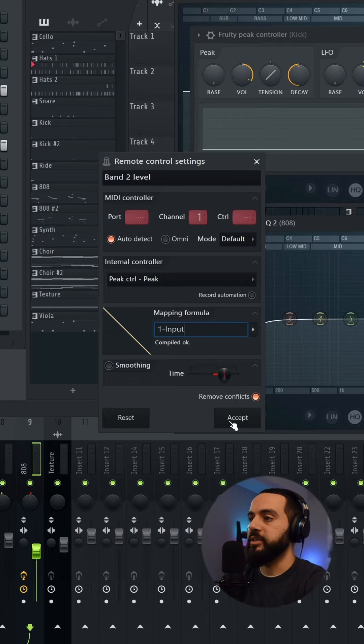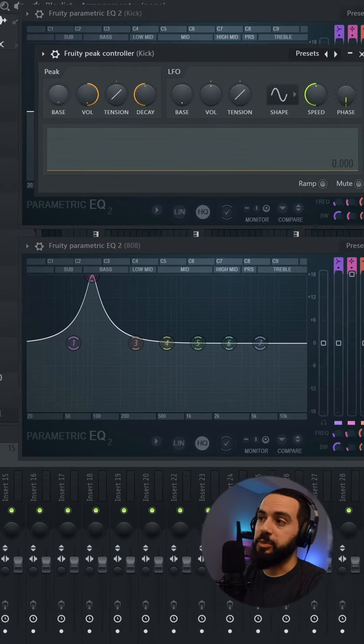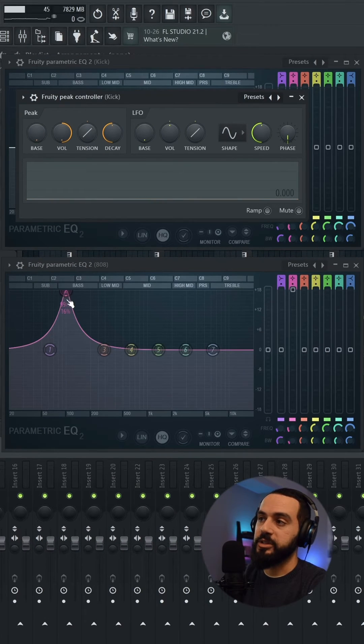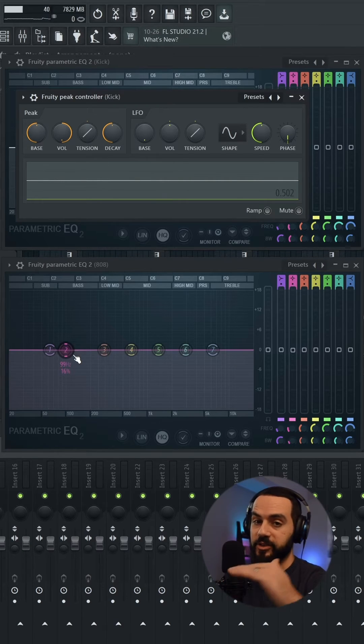Watch what's going to happen when it plays now. So now the base on my Fruity Peak Controller controls where the starting point of that filter is. As I increase that base on my kick Peak Controller, you see that? It flattened out that filter and put it at the starting position.